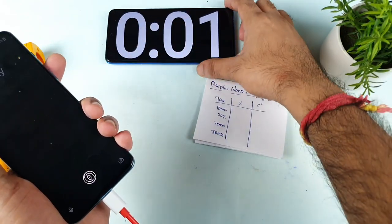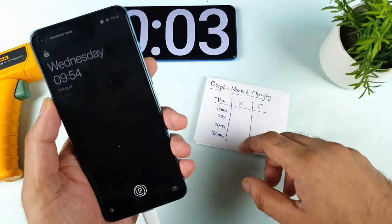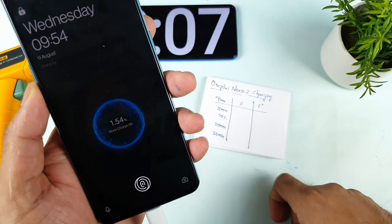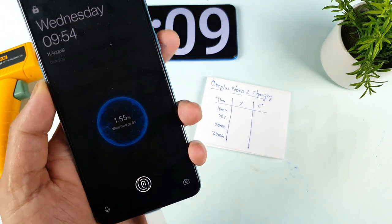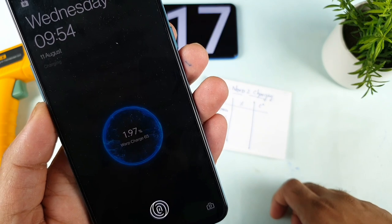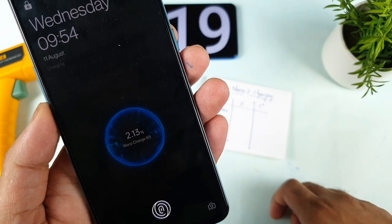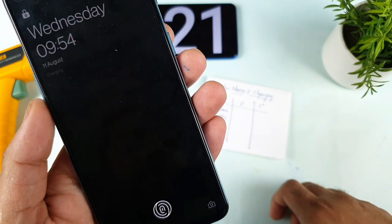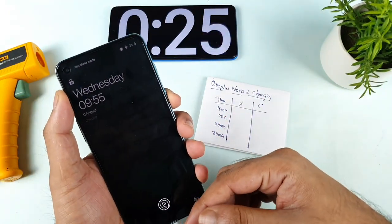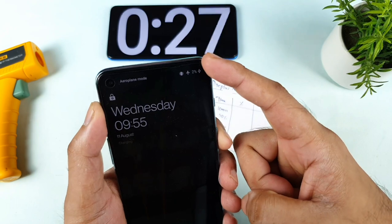The stopwatch has been started and you will be able to see the fast charging as well. As you can see, Warp 65 watts is detected. Right now you'll be able to see this kind of animation — Warp 65 watts. Not bad. Let's see how much time it takes to fully charge using this airplane mode test.